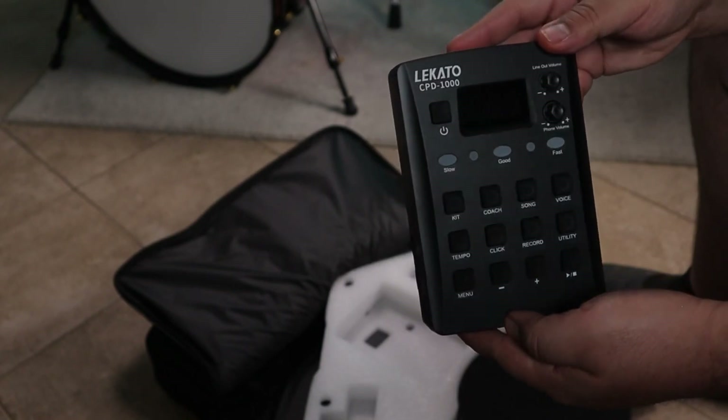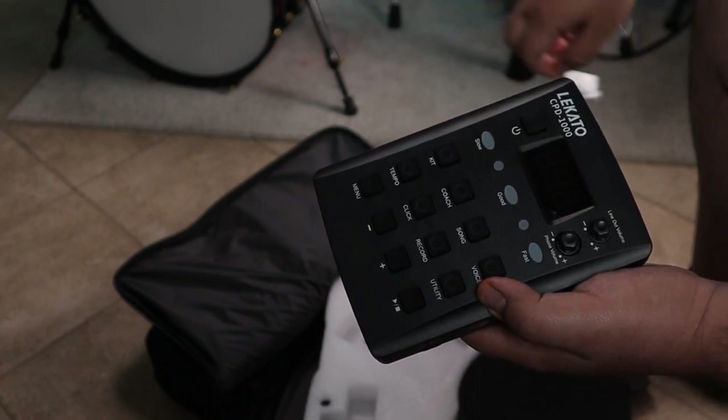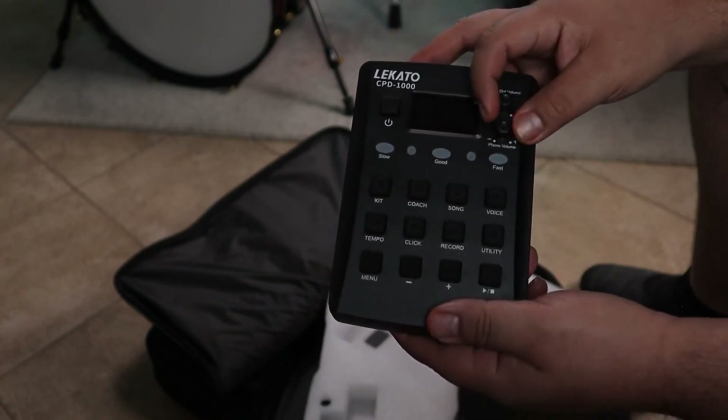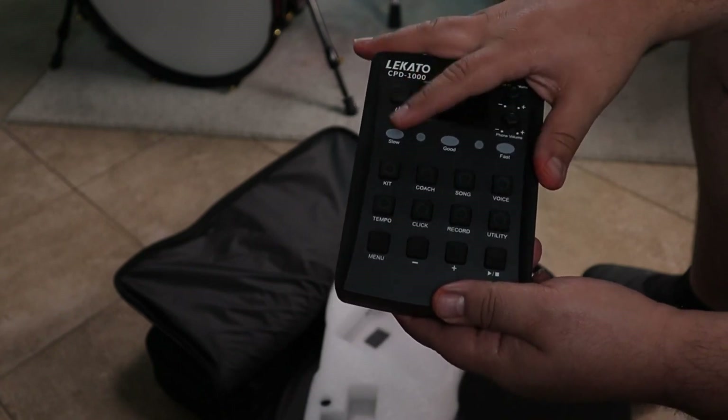Now we got the beautiful module. Pretty straightforward module — you got your kit, coach, which I guess is going to help you learn some stuff, and songs. You got your output volume, your headphones volume, and voice, so you can change what sound is coming out of the trigger.